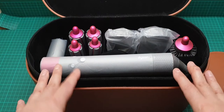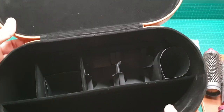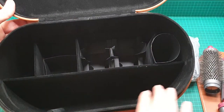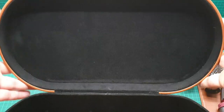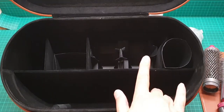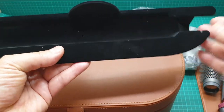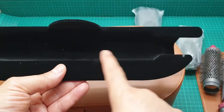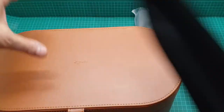I get everything out of the box. For those interested, the box has compartments for each item. The velvety lining goes all the way inside and around the compartments — one, two, three compartments there, and one large one for the main unit. All the white bits you see are from manufacturing; it hasn't been used.